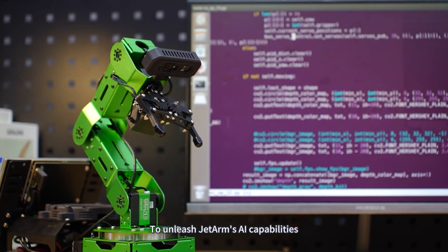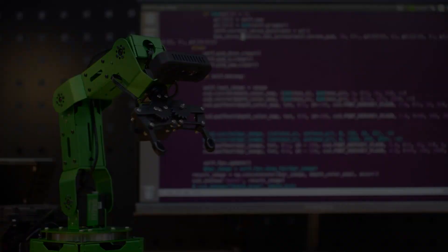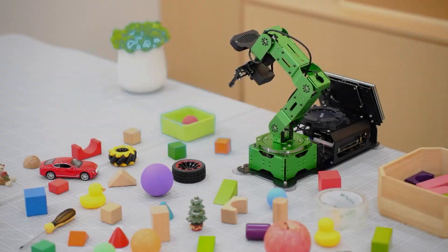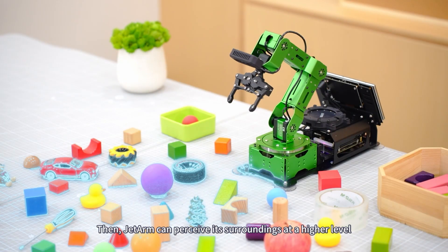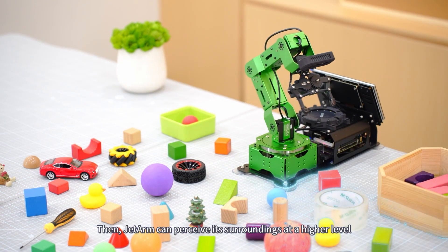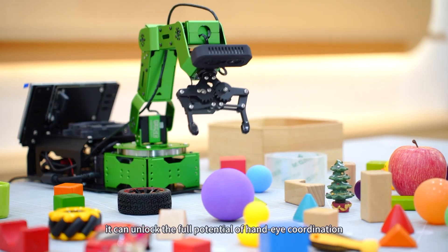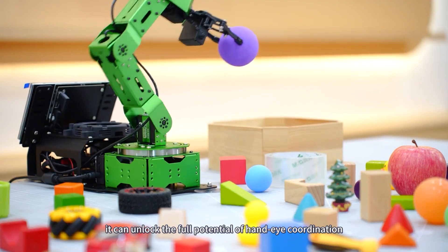To unleash JetArm's AI capabilities, we've loaded a 3D binocular structured light camera to the end of the robotic arm. JetArm can then perceive its surroundings at a higher level. With depth data processing capabilities, it can unlock the full potential of hand-eye coordination.